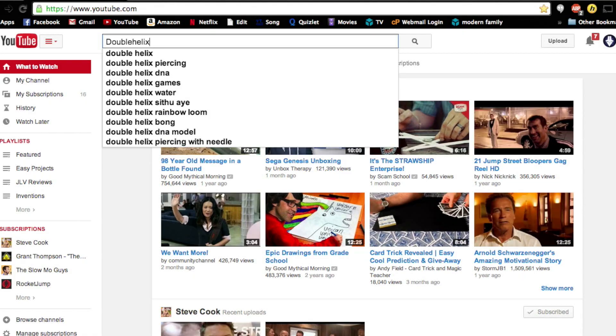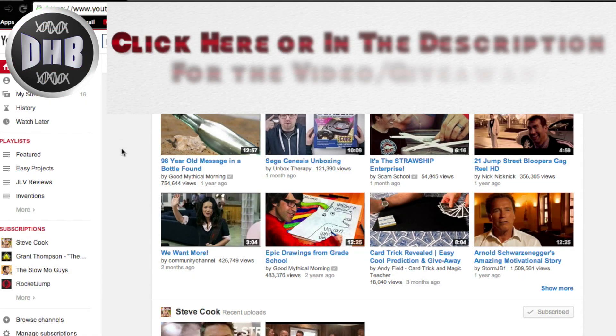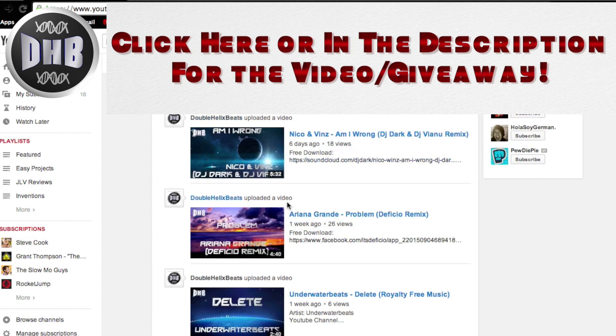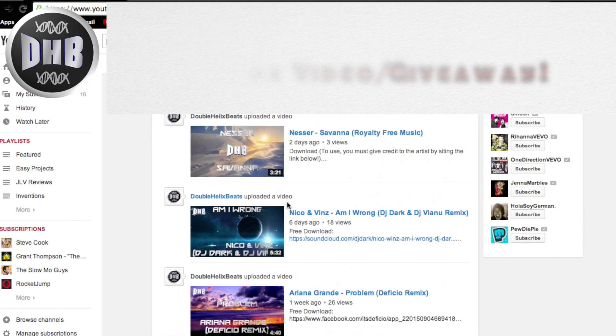Before I start, if you haven't already, check out my other video on the person who gets me all my background music. I recently talked him into starting a channel called Double Helix Beats, and I'm doing a giveaway with him, so be sure to check out that video.